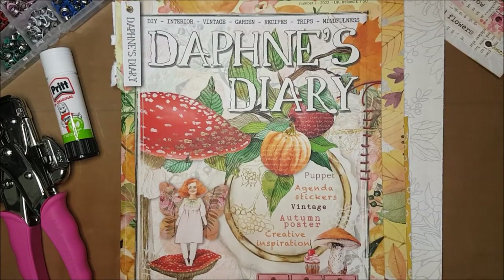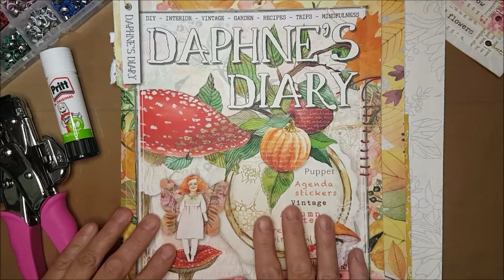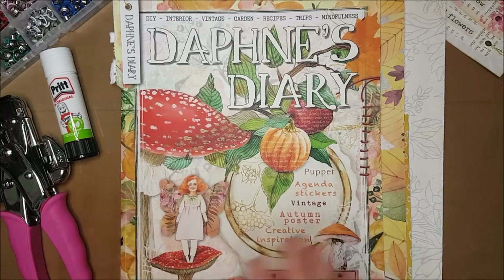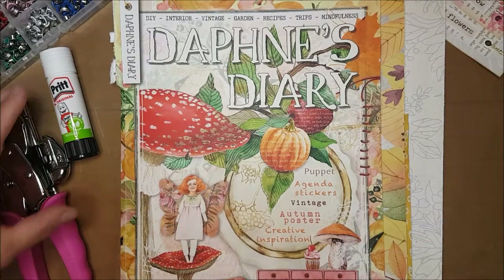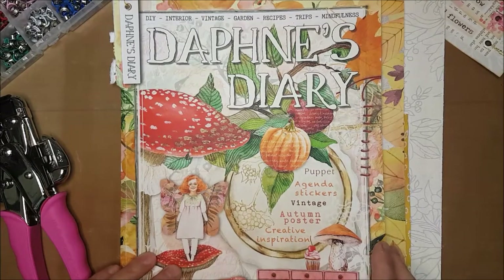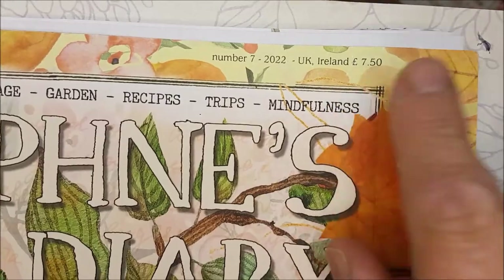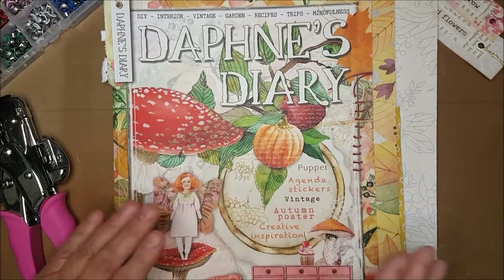Hello, it's so good for you to join me today and I'm really thankful for your company. In the past I have shared some of my flip throughs of Daphne's Diary, one of my favorite magazines, simply because there's just such a rich treasure trove of things we can actually make use of if you do junk journals and make ephemera. I'd just like to use this Daphne's Diary, number seven of 2022, to show you again what I was referring to, because some of you might not have watched that video.